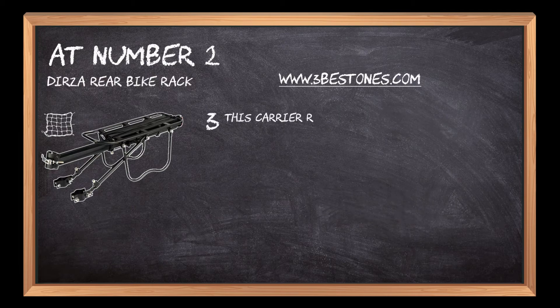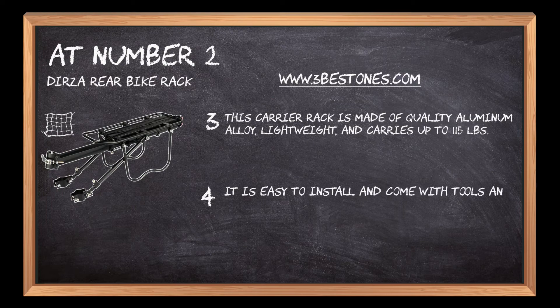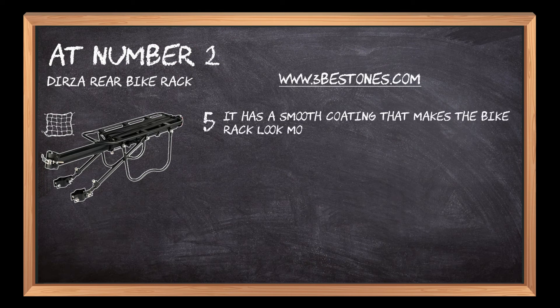This carrier rack is made of quality aluminum alloy, lightweight, and carries up to 115 pounds. It is easy to install and comes with tools and installation instructions. It has a smooth coating that makes the bike rack look more beautiful.